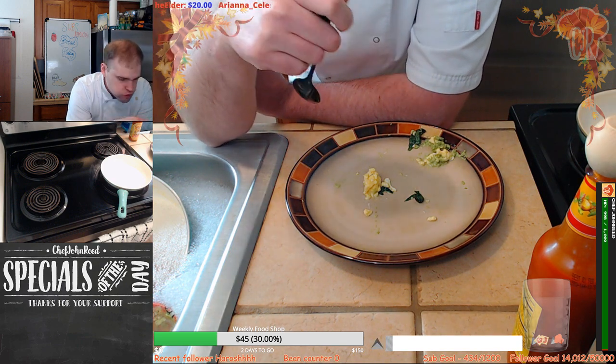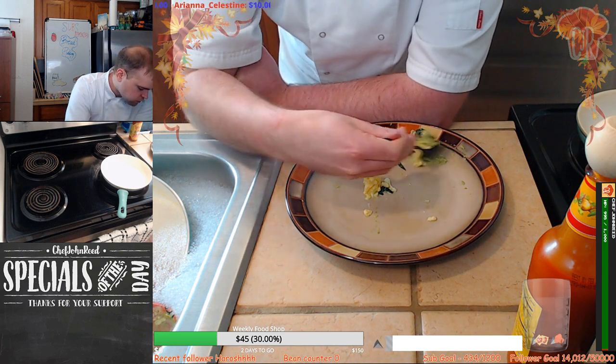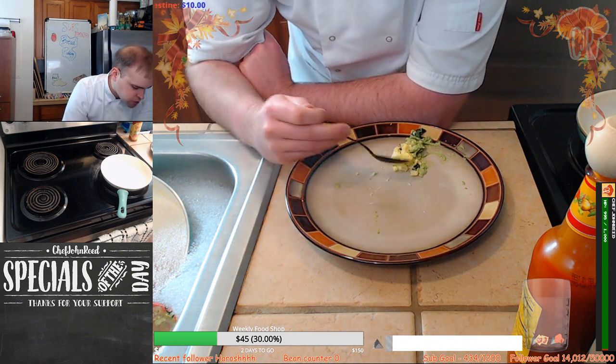I'm going to do some washing up and then we're going to do some raspberry curd — raspberry and strawberry curd, because I've got some strawberries to use up.